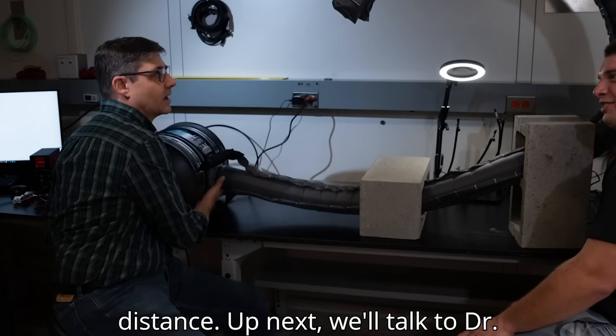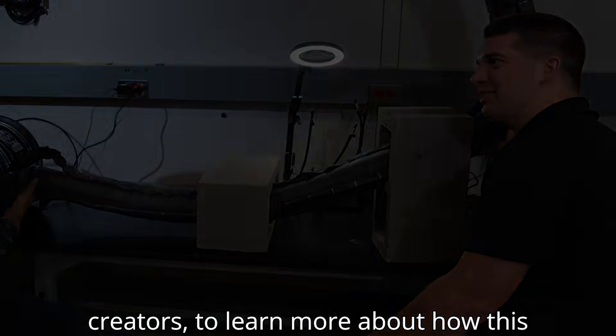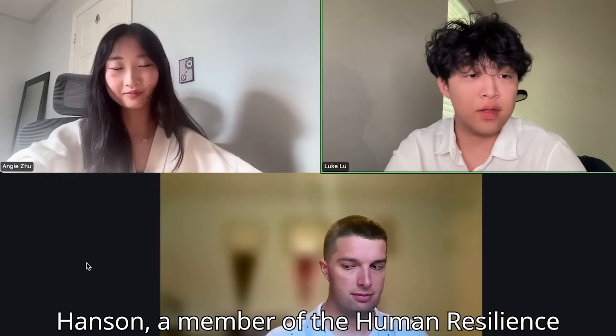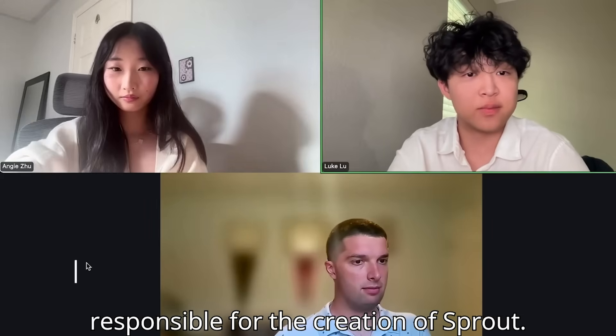Up next, we'll talk to Dr. Nathaniel Hansen at MIT, one of Sprout's creators, to learn more about how this incredible robot was brought to life. I'm Luke, and I'm Angie, and today we'll be joined by Dr. Nathaniel Hansen, a member of the Human Resilience Technology Group at the MIT Lincoln Laboratory and part of the team responsible for the creation of Sprout.